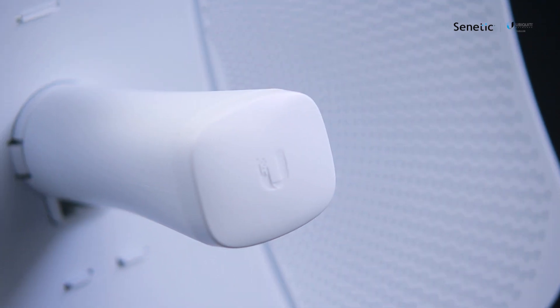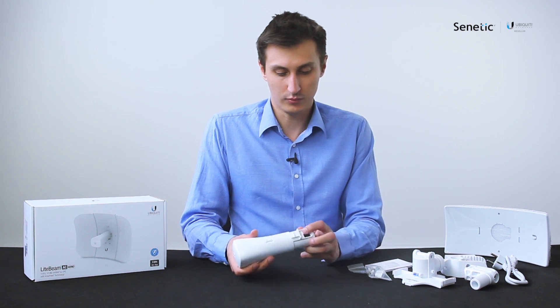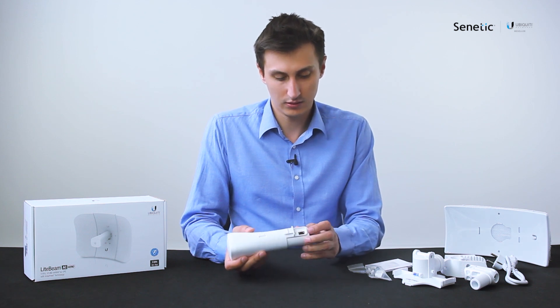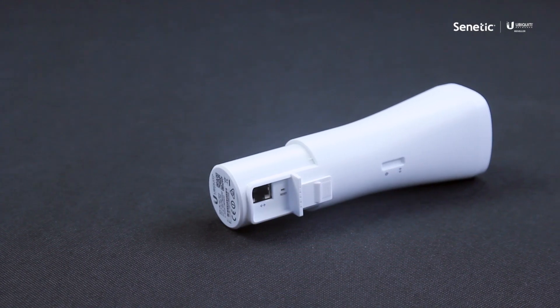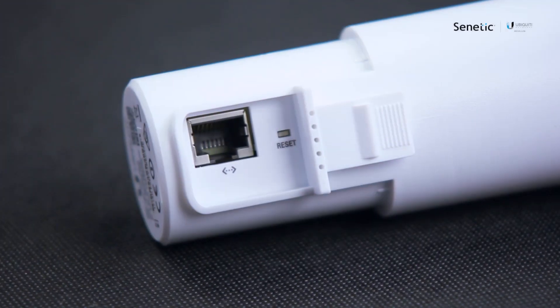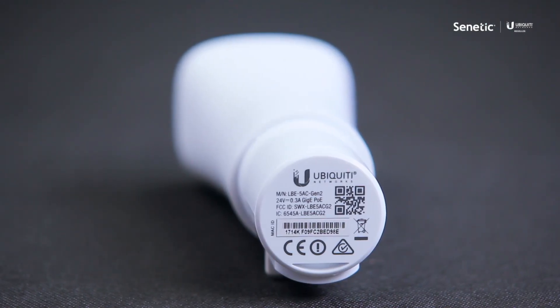Here we have the Lightbeam antenna feed. It's a strong 23 dBi antenna. It has a reset button placed over here. Here you plug in the Ethernet cable, and here you can find the standard QR code that you would use to set up the device with the Ubiquiti mobile app.